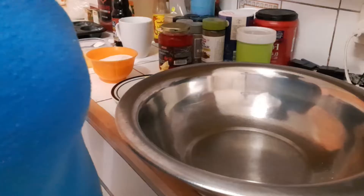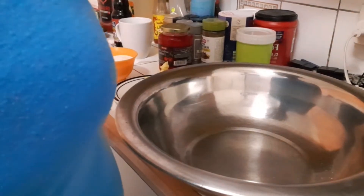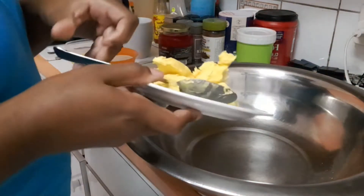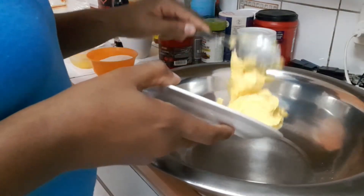My oven is preheating now, so I'm gonna start. I have my little tray over here — it's already buttered and floured and ready to go. I'm gonna put in my butter first, right into my bowl here.